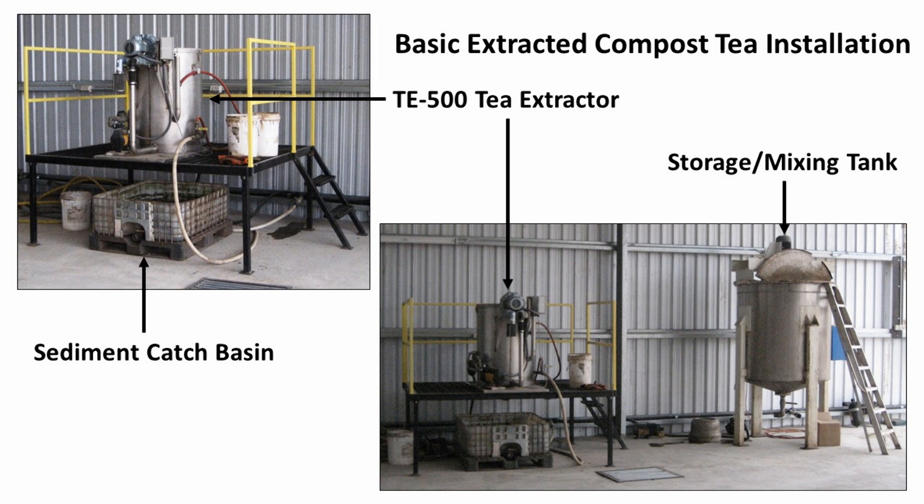A basic extracted compost tea installation consists of three main elements: the compost tea extraction machine, in this case the Aeromaster TE500, a storage and mixing tank to hold the tea being produced, and a basin to catch the sludge and rinse water as the tea extractor is cleaned after each batch of extracted tea is produced.